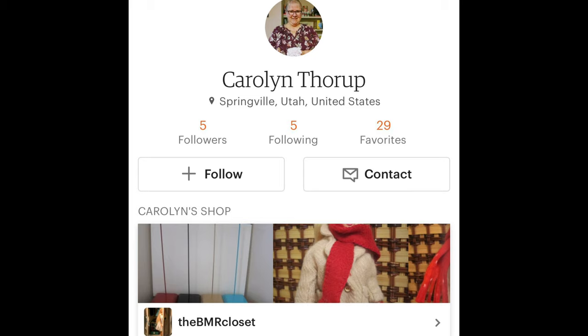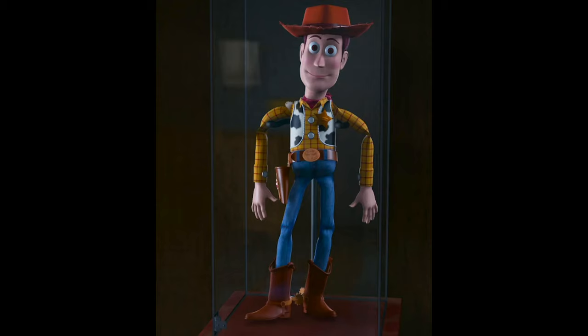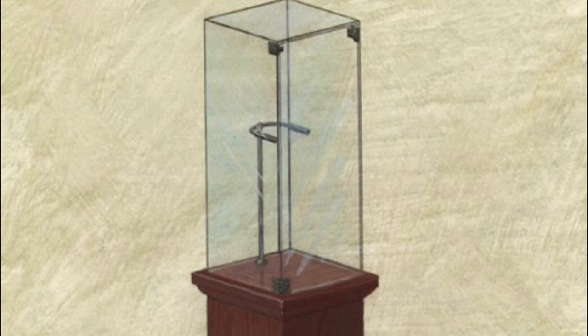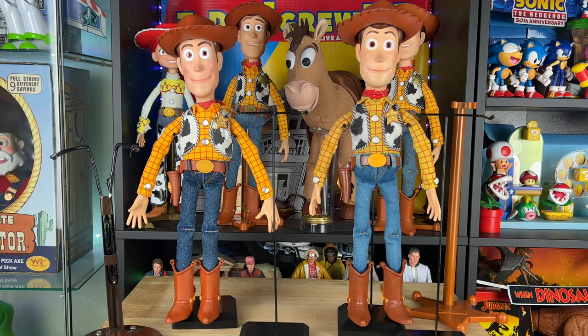I asked her if she could make me some stands for a 16-inch Woody — that's how tall he is. I got the stands and I have to say I'm blown away by the craftsmanship. If you look at the movie still, you can see that Woody in Big Al's display cases sat on a very wire-type metal stand that's very vintage-looking. It's just like a metal bar, and here you see my JC Elva movie-accurate Woody and my Woody version 2.0.